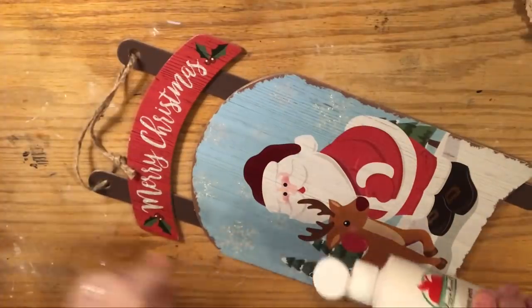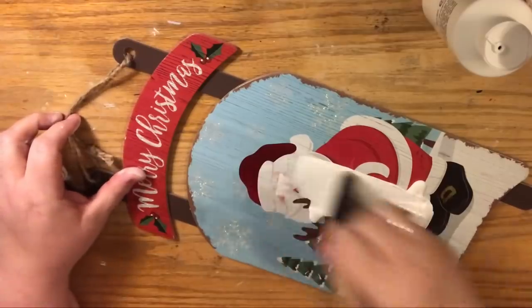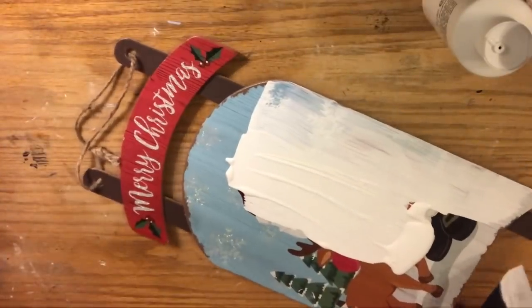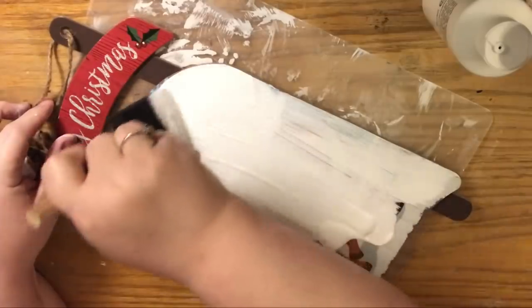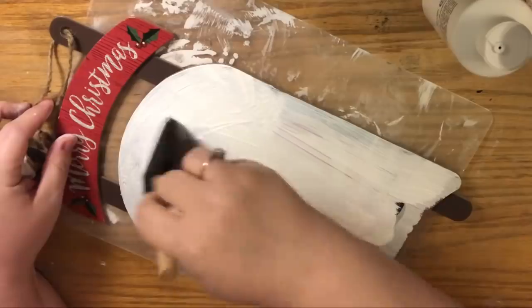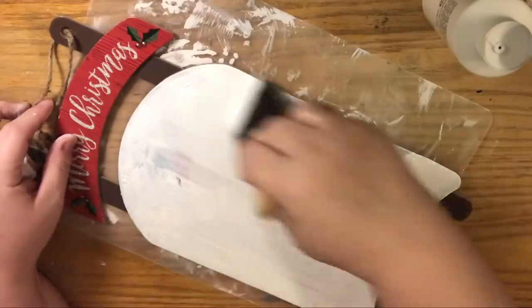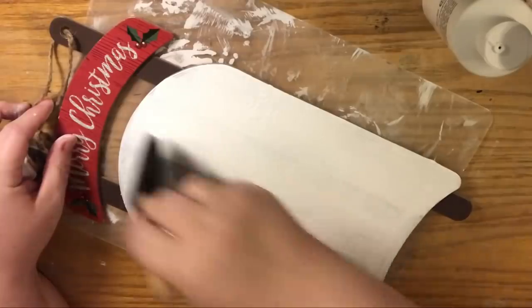I'm just going to squirt white craft paint right on it. I like to use a foam brush. This sleigh had a worn edge on it, but we're not going to keep that — we're going to make it look like barn wood. We did a very similar whitewash wood grain technique in the autumn, but if you're new here, hi welcome — I'll show you a quick and easy way to do this.